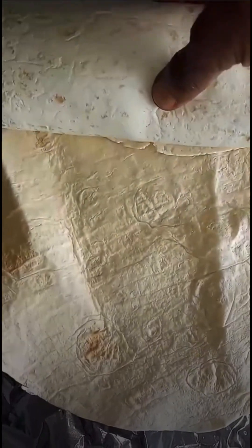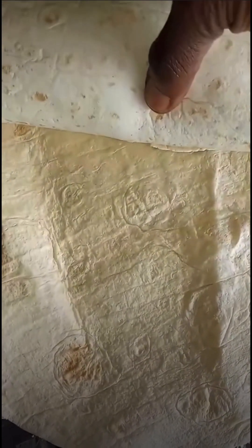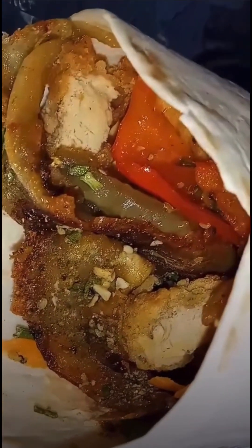It was too big, as you can see. So I went and got another tortilla — whatever you call this stuff, it's very big — and I'm going to double wrap it. Oh man — it's still falling all over the place. I need both hands.